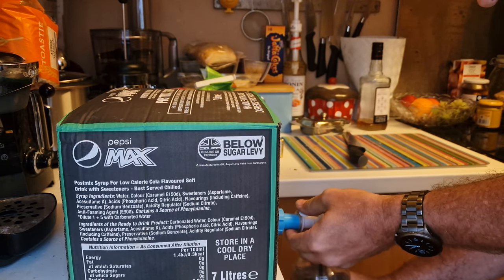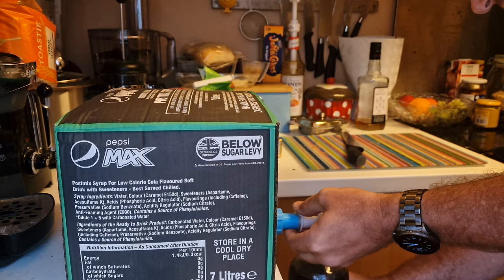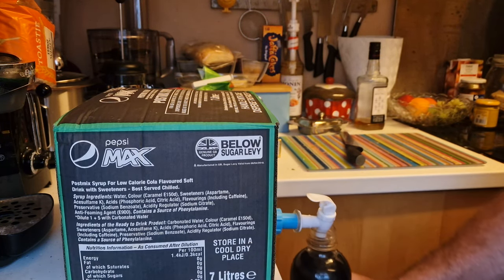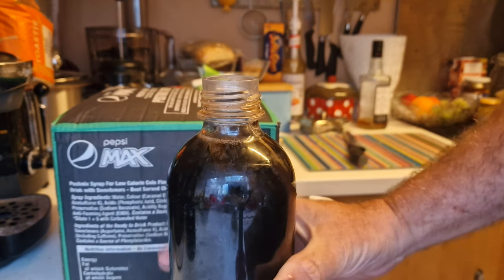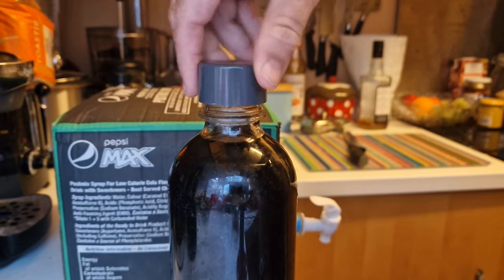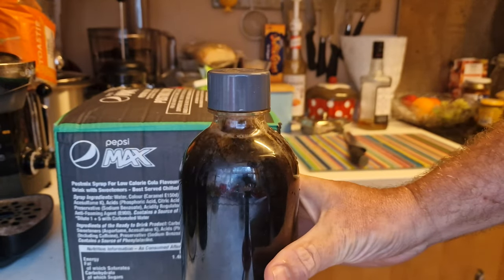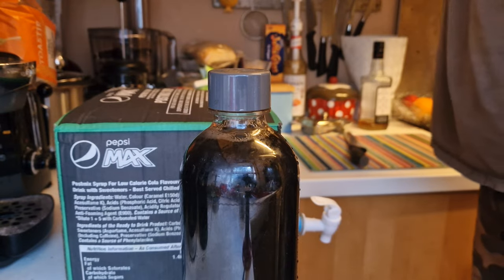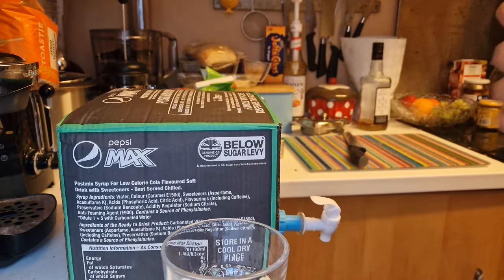What I've done is printed an adapter to fit a water dispenser onto my bag. So there's my syrup in the bottle up to the neck, and that is how you make your perfect strength Pepsi Max from the bag.